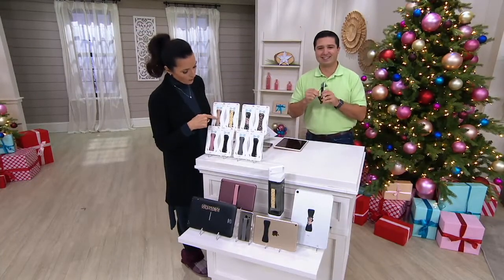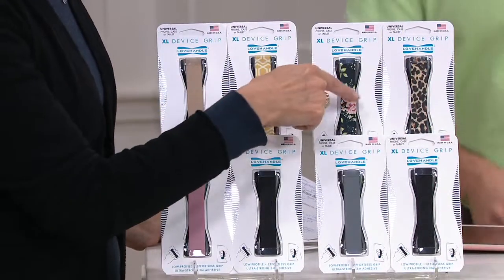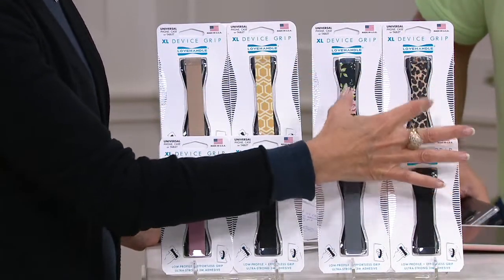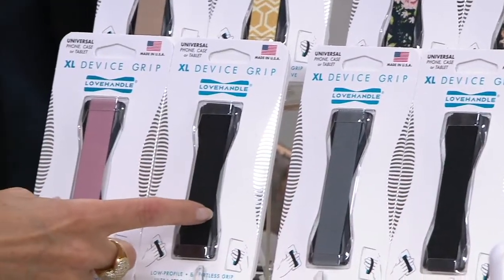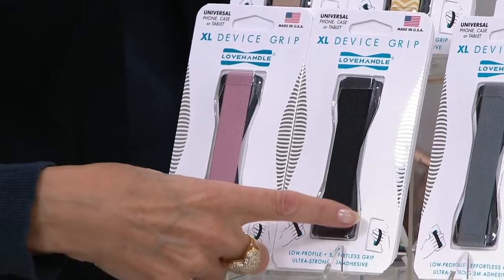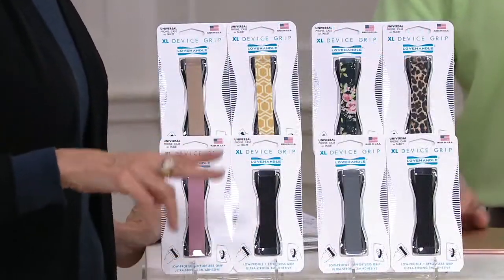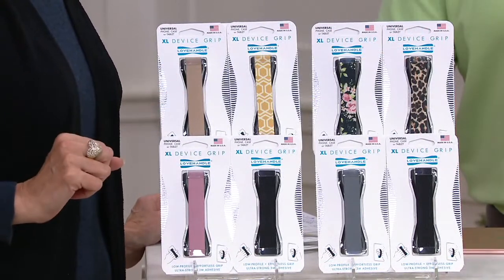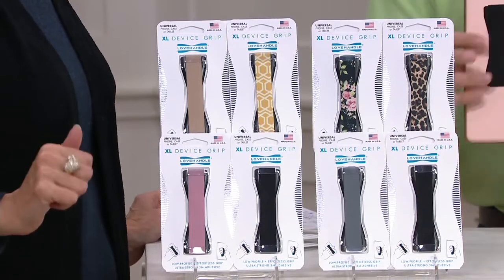Let me give you the choices. Up here you have the gold and then the printed gold — that's one set. This one is your floral and cheetah set. Here's your other set: space gray and black. And your other one is the rose and black. So these are the four different choices — you get two. $19.97, five easy pay of $3.99, and shipping and handling is free.